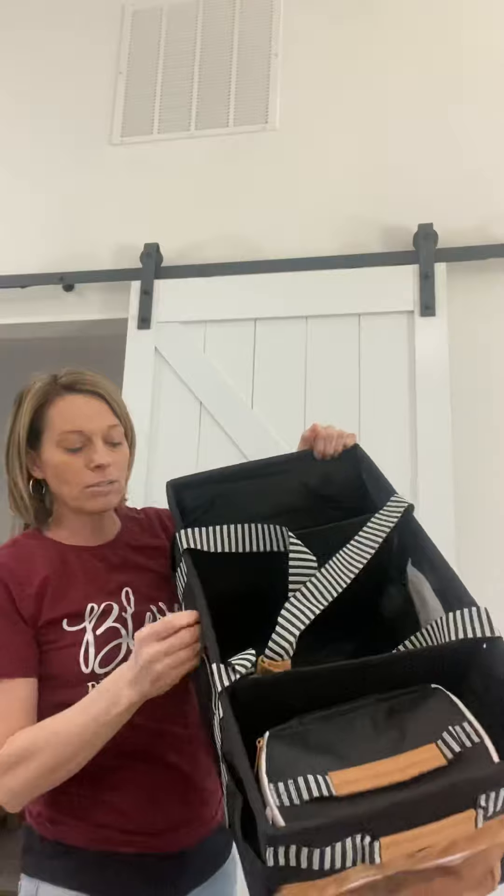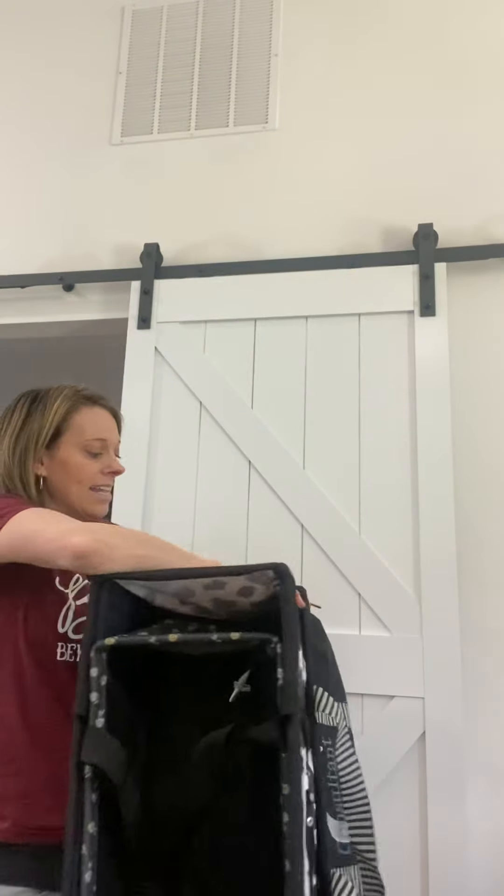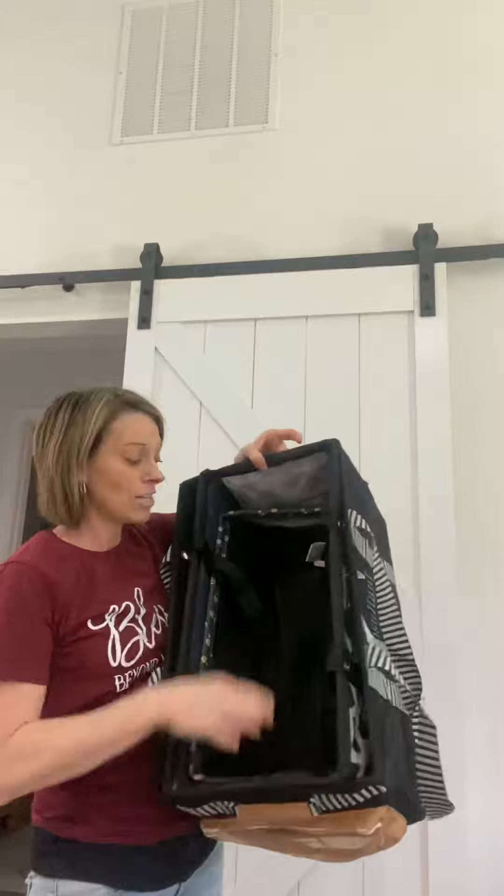If I can get the insert out of the deluxe, let me just pop that out of here real quick so you guys can see the difference and how this one will also fit down into that large utility tote. So I'm taking my insert out. Again, these are available for our hostesses only when they host a party. So the deluxe — I will take my large and it will fit quite snug down into the deluxe. So then you'd have all three. So if you are storing these, deluxe, large and medium will all fit together, all three.